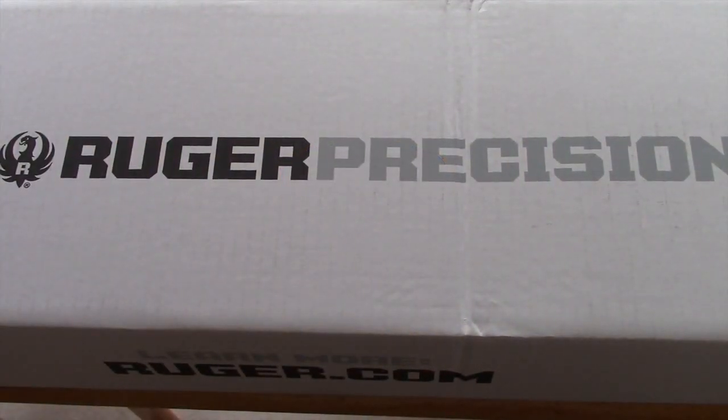Finally, after months and months of wait, I received my Ruger Precision Rifle. This is the .308 version, coming in three different models: the .308, the 6.5 Creedmoor, and the .243 Winchester.